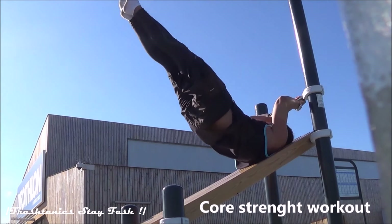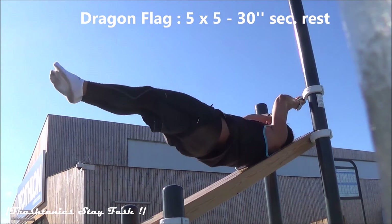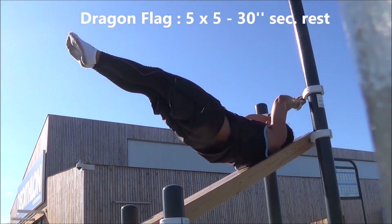To be stronger at the abs and the lower back, work on your core strength with the dragon flag — 5 reps, 5 sets, with 30 seconds rest.